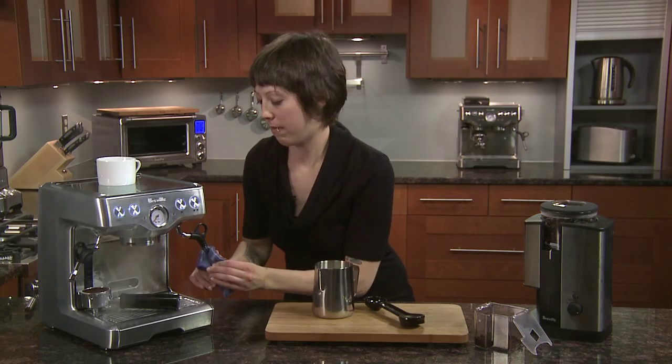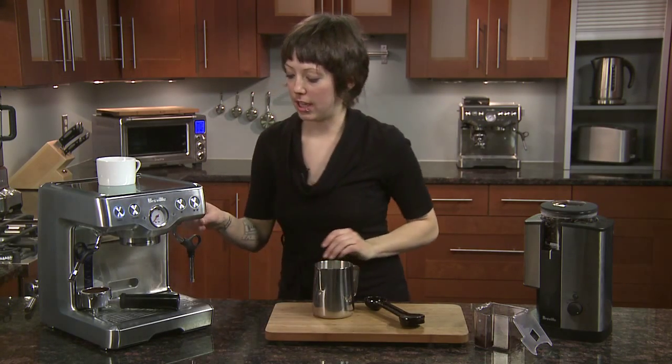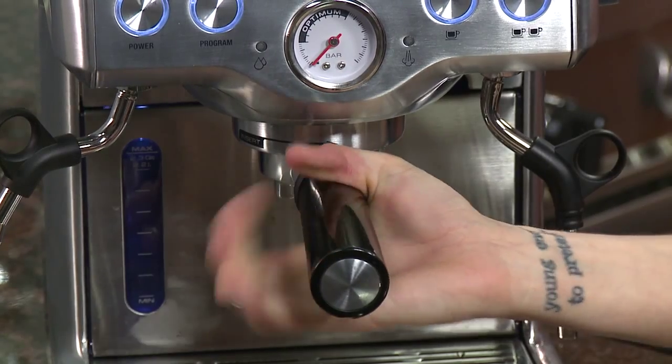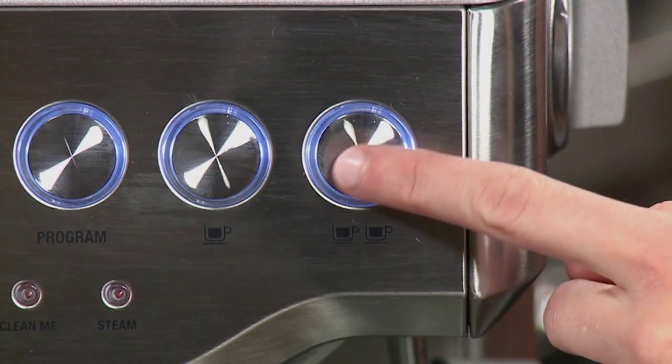I'm going to clean off our steam wand, get all that foam off, and just purge it to get the little bit of cream that we've sucked up inside. We're going to insert our portafilter and pull it right into our preheated cup and hit the double shot button.